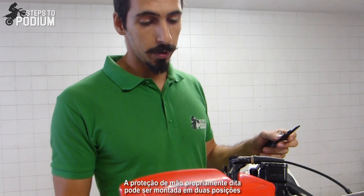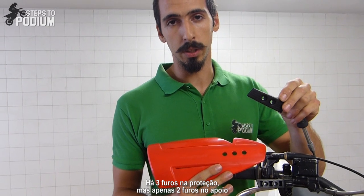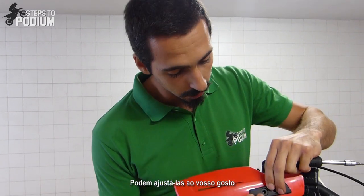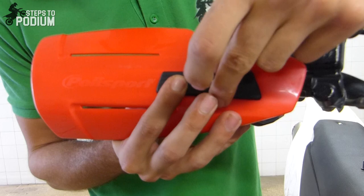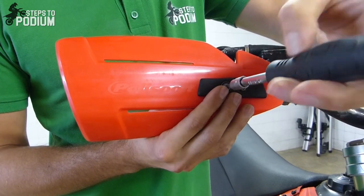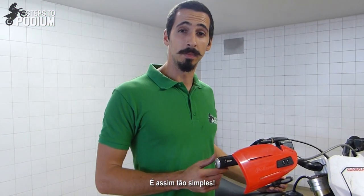The handguard itself, you can actually mount it in two different positions. You have three holes but only two to mount them, so you can adjust to your liking or to adapt it better to your levers. It's this simple.